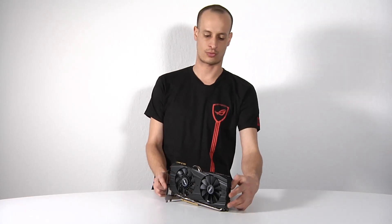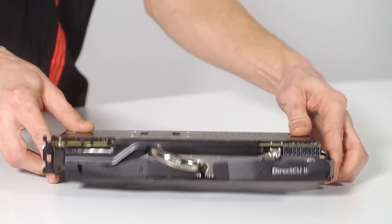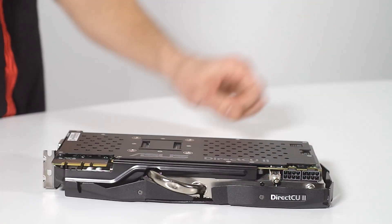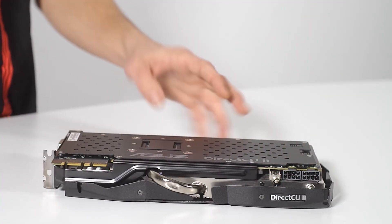Taking a look at the rest of the card — turning it over — you're going to have dual 8-pin power connectors required to operate the card, as well as a back plate which adds rigidity and gives you protection on the card.